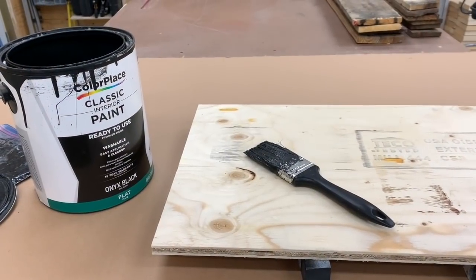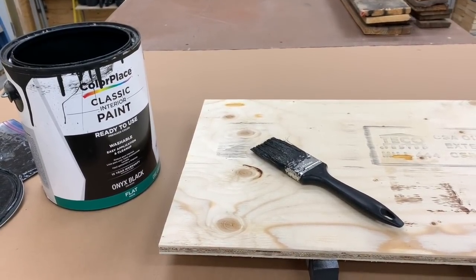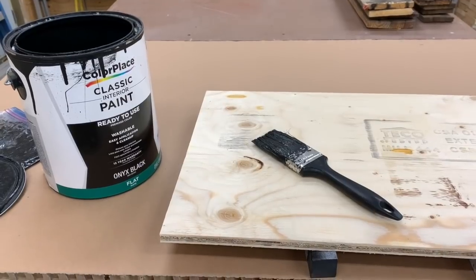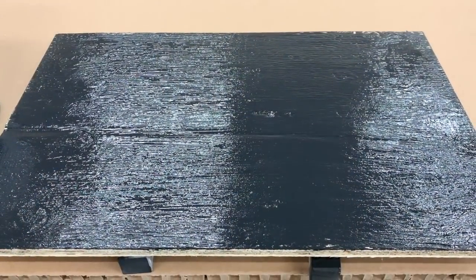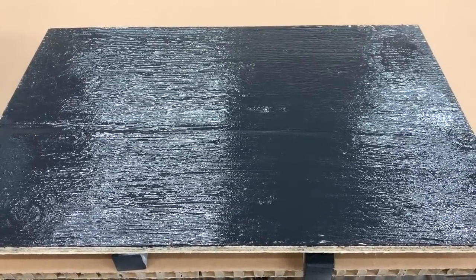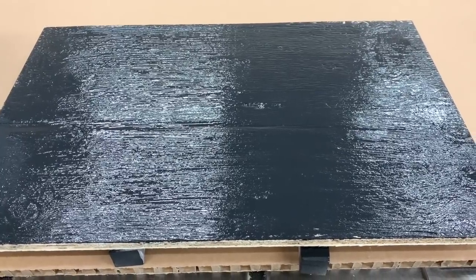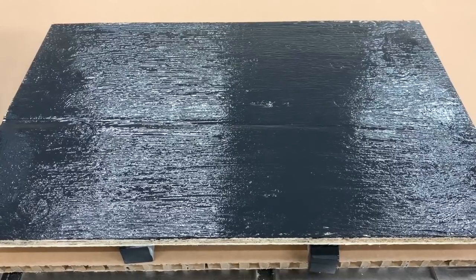I had Chris cut me a new board for that bench — there's no sense reusing something that is such thin wood that screws don't even attach to it. To finish off the bottom before I reupholster it, I like to paint it black so it doesn't look like just a piece of plywood. Then I just let that dry before getting on to reupholstering it.